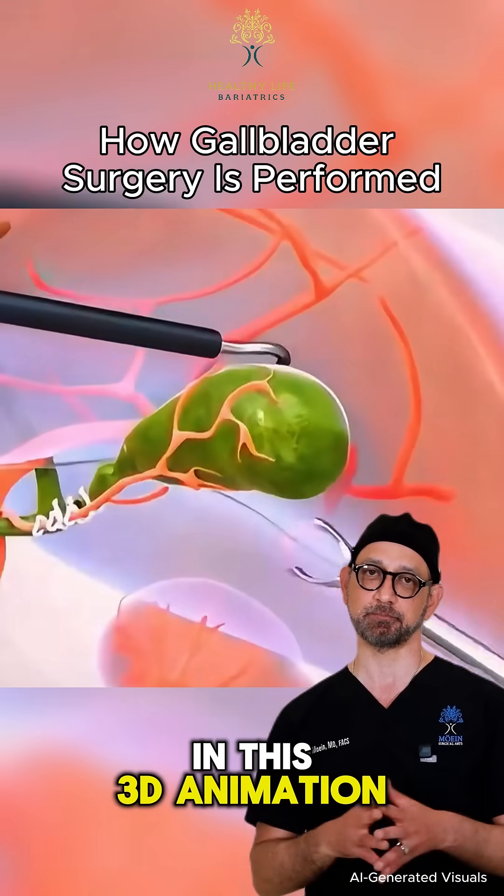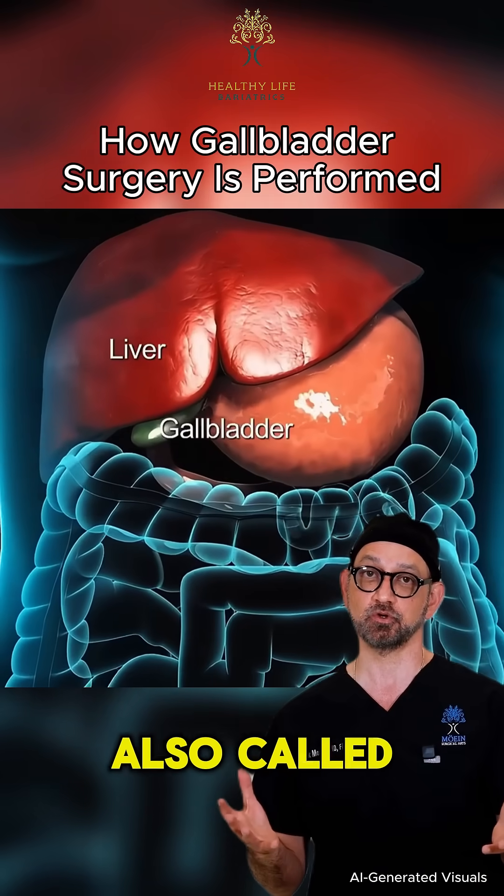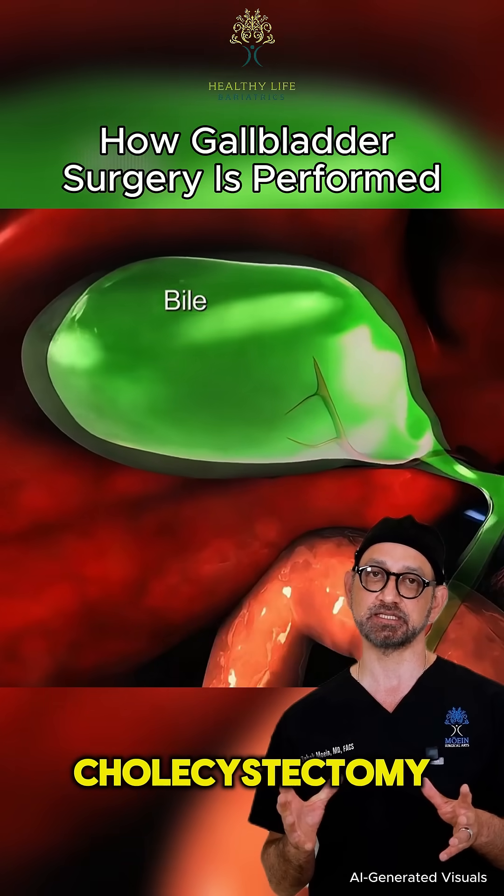Hello, I'm Dr. Mohan. This 3D animation will walk through how laparoscopic gallbladder removal, also called laparoscopic cholecystectomy, is performed.